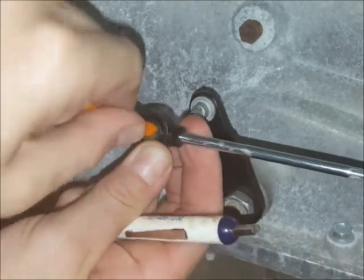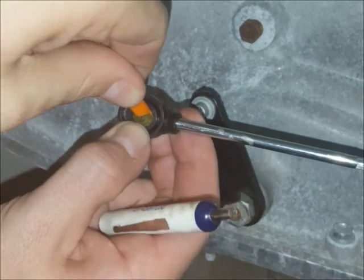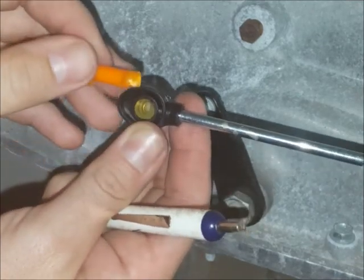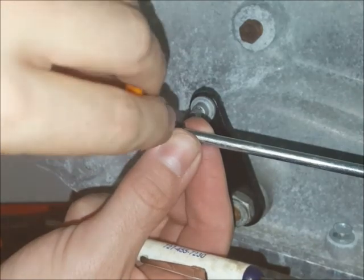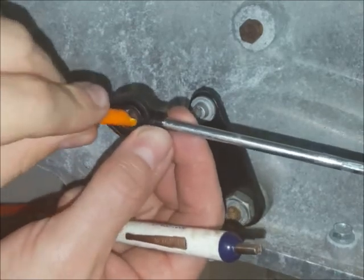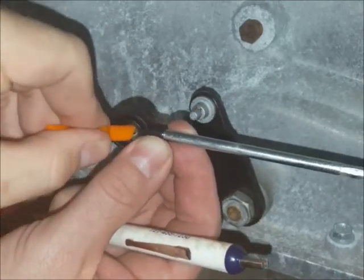This is the installation tool — it might look a little beat up because we are longevity testing it. You can put it in and rotate it around. You don't want to pry with it, but you can rotate it around and use it sort of like a shoehorn. You can use it on both sides to sort of get the lip of the bushing on each side centered to where you want it.